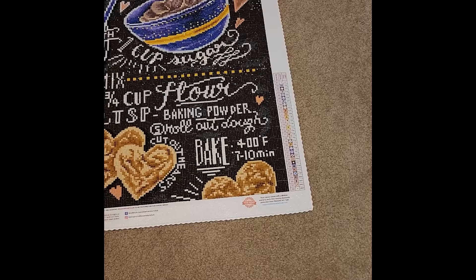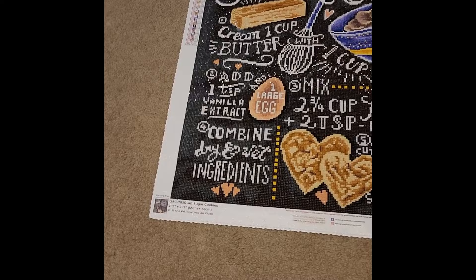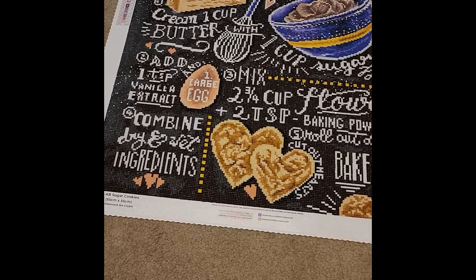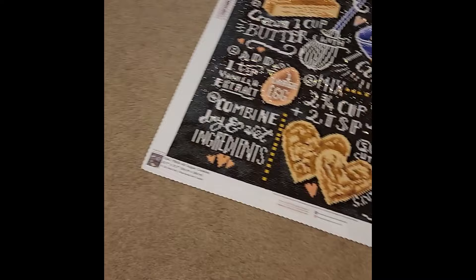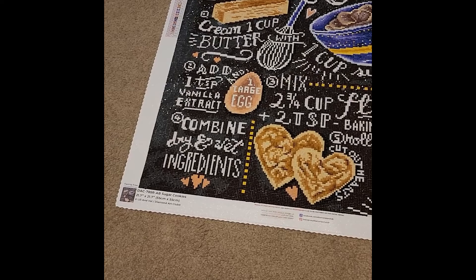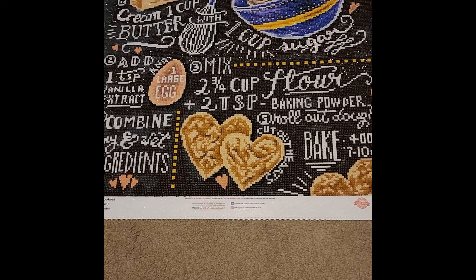For my 16th finish I have Sugar Cookies from Diamond Art Club by Lily and Val — a 21-by-21.7-inch canvas, or 55 by 55 centimeters. I started August 1st, 2023, and finished August 14th, 2023. I actually started this one on a spontaneous vacation to Gatlinburg/Pigeon Forge — we left the morning after a late-night TikTok live. I didn't bring my light pad but I did bring a diamond painting.